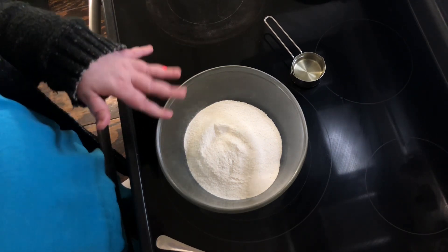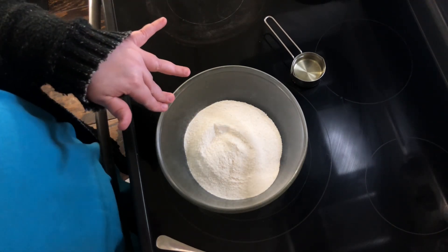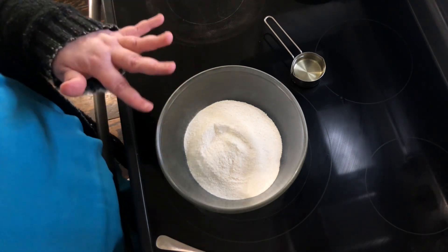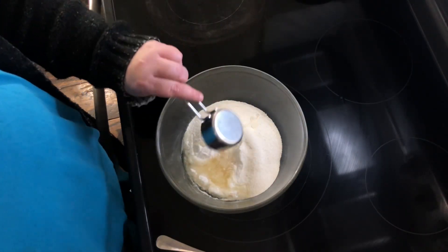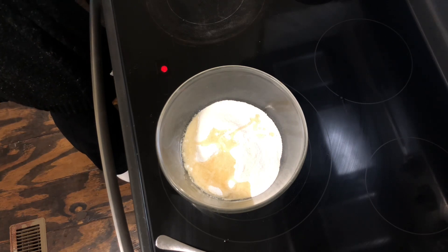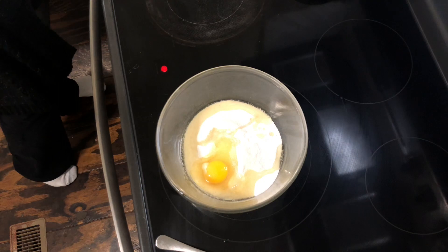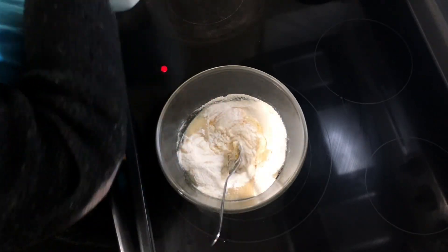To make my cornbread I usually take about two cups of cornmeal mix — it's the Martha White white cornmeal mix. I really don't like the buttermilk one; to me it messes with the denseness of my cornbread. So it's usually about two cups of cornmeal, a quarter cup of cooking oil — it can be any type, I usually do vegetable or canola. Add an egg, and then you're just going to add milk until you get the right consistency.